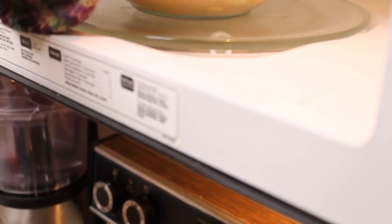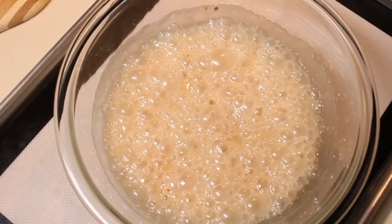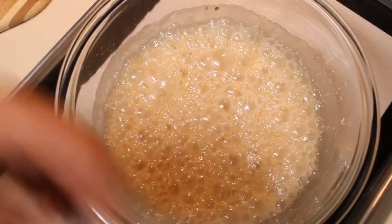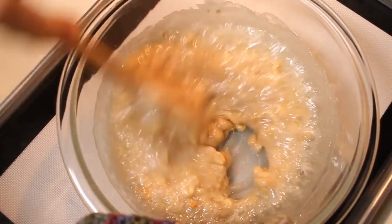And again, back into my microwave, this time for 1 minute and 30 seconds. After a minute and a half, this is what it should look like. I'm going to go ahead and stir this down, and you'll notice that it's kind of turned a light tan color — this is what you're looking for.